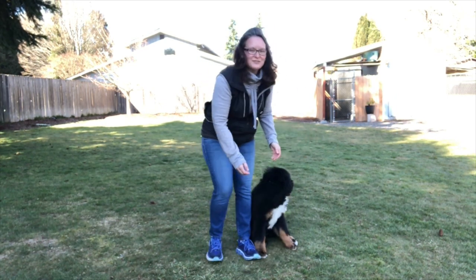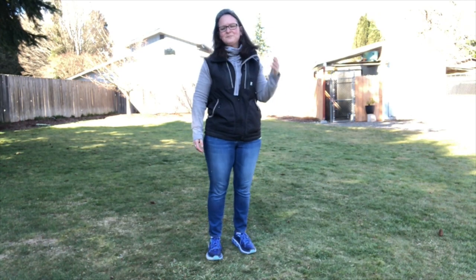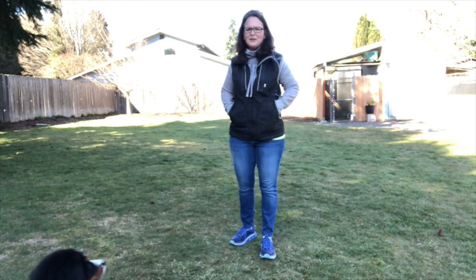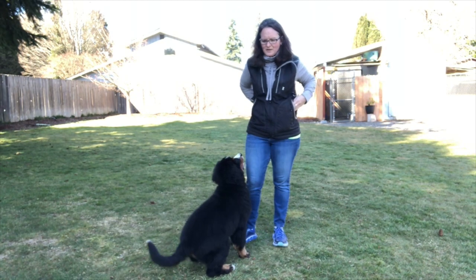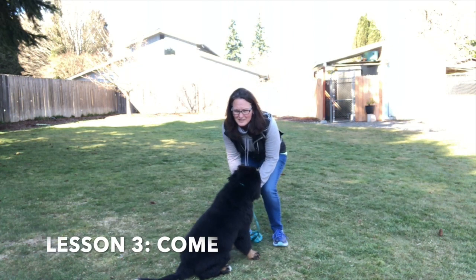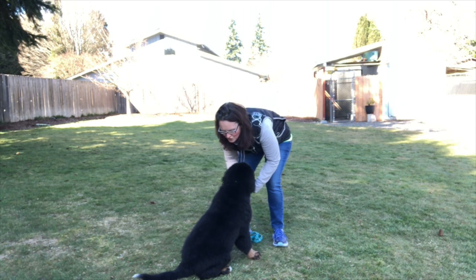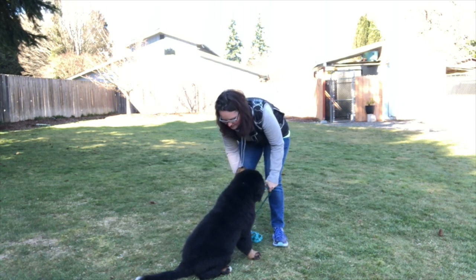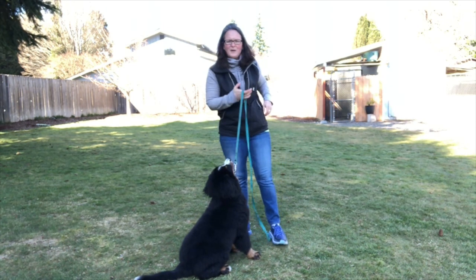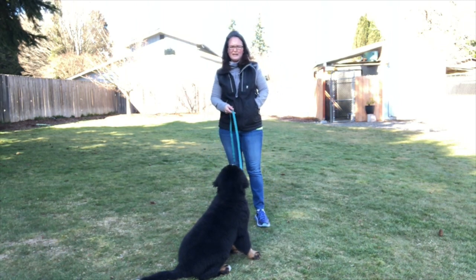Make sure you get down and give them good love — that you're loving on them and that you're having fun. The next thing I wanted to show is a little leash control, which will be hard to show here because there aren't many distractions in the backyard, but I wanted to show the thought process.